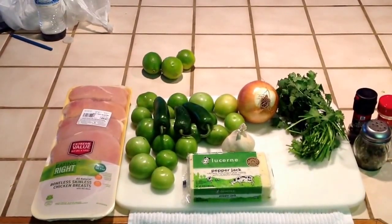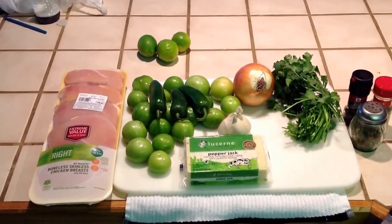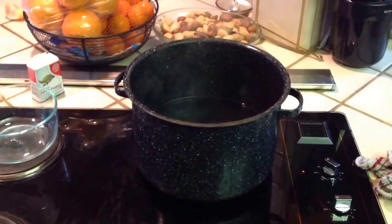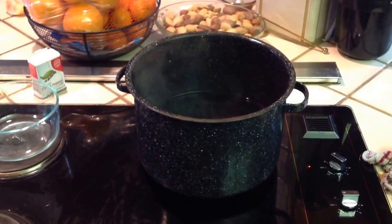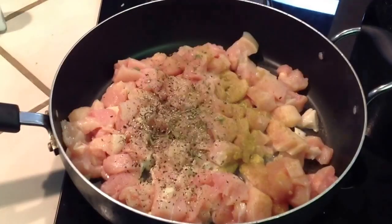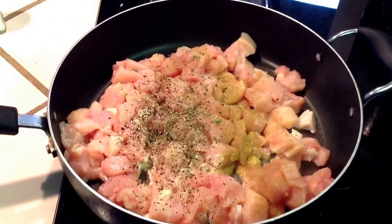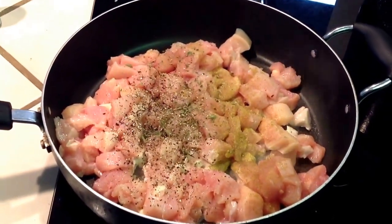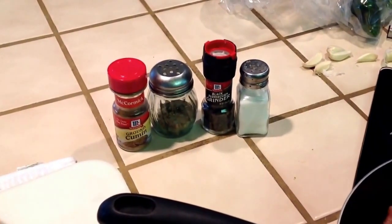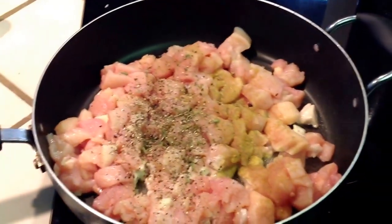Today we are going to make a chicken tomatillo soup. Go ahead and get your water boiling in a 12-quart pot. Next, cube up some chicken and season it with just a little bit of cumin, oregano, black pepper, and salt, and just brown it.